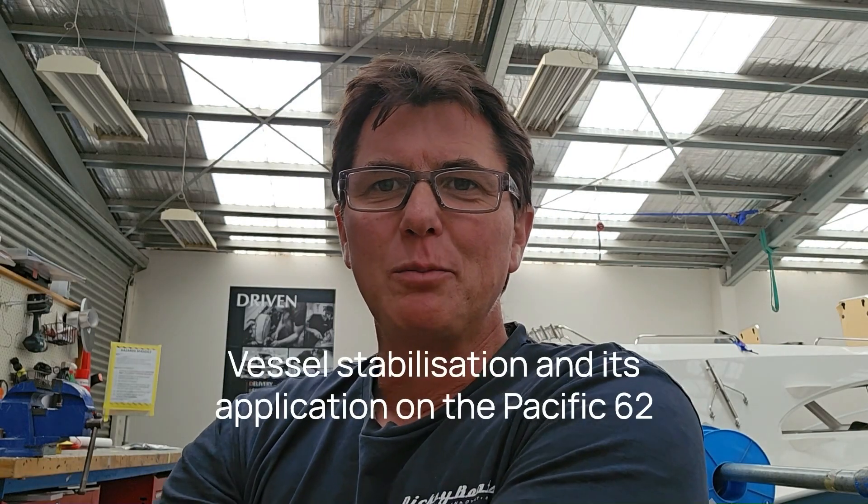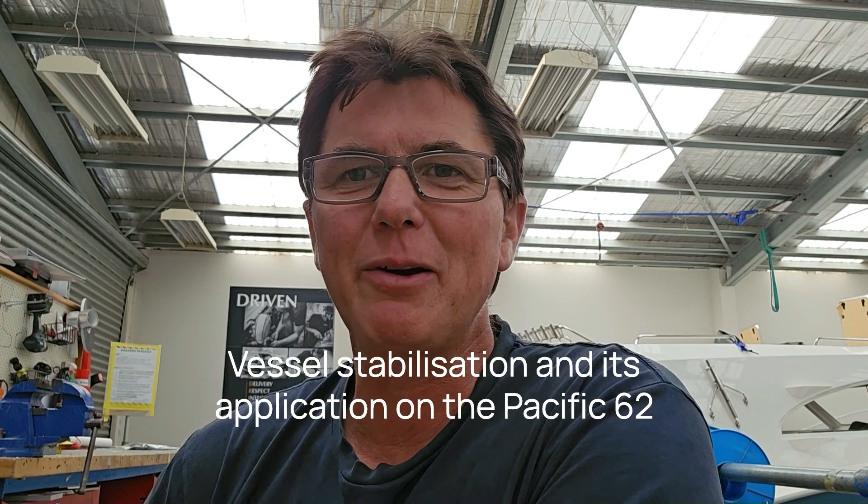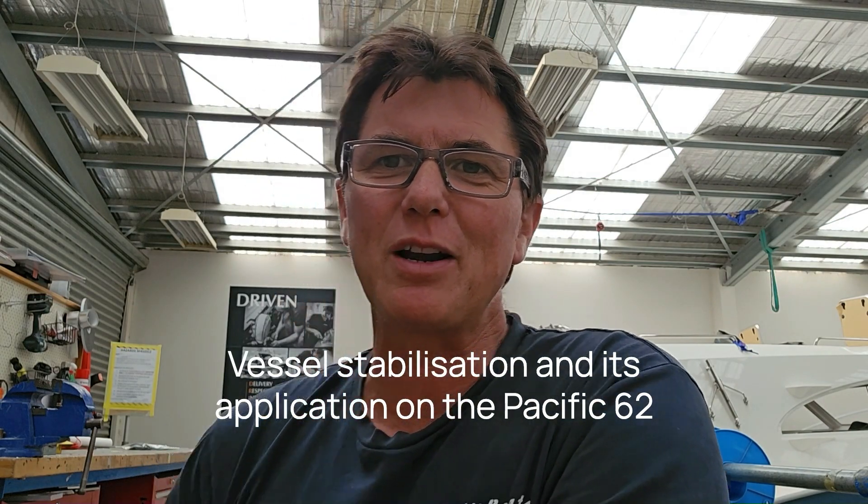Welcome to the Pacific 62 blogs. For those of you that know me well, you'll be wondering what's going wrong with me sitting in front of a video camera — it's not my favorite place to be. But the topics are getting bigger, the information's getting more intricate, and I'm running out of time, so this seems like the easiest way to move forward. Today's topic is stabilization.